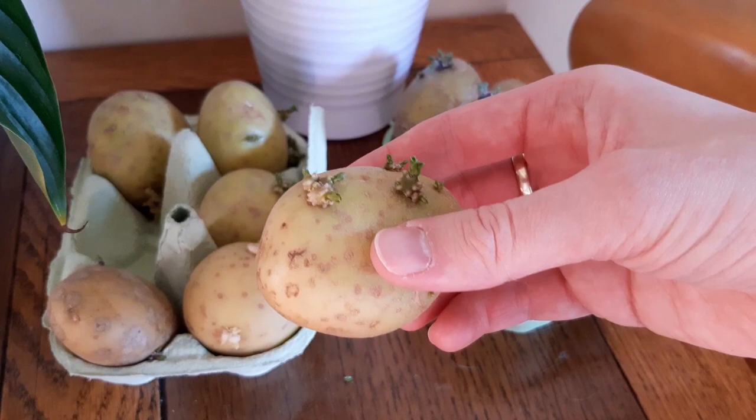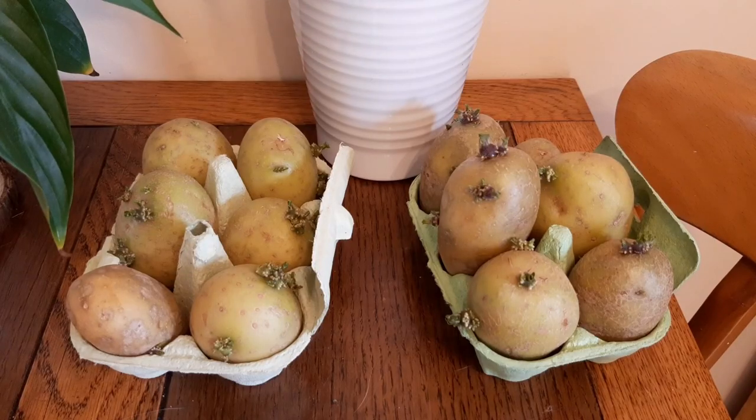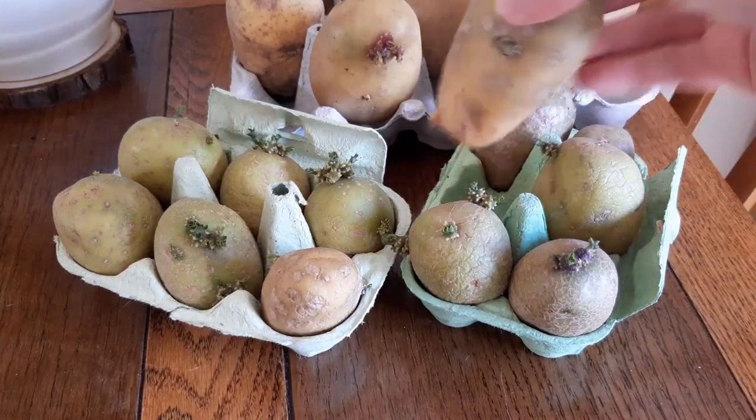I chit my potatoes at the start of March, and over the next few weeks you'll see the sprouts starting to grow around the potato. A month after putting these out to chit, they should be ready to go into the ground.